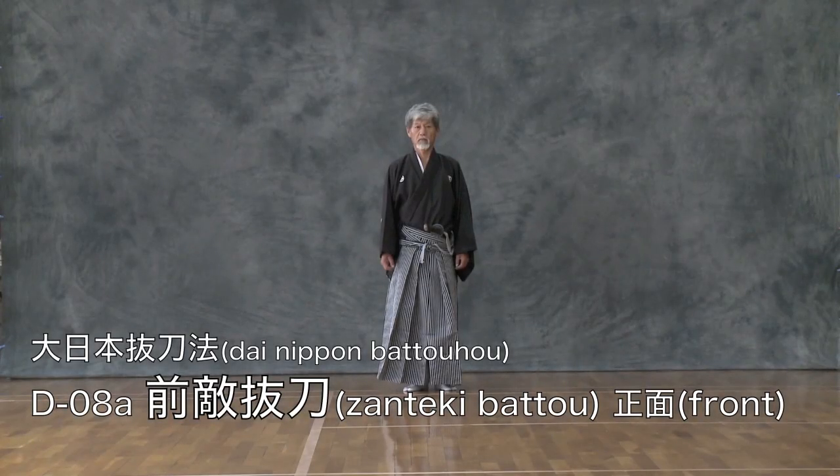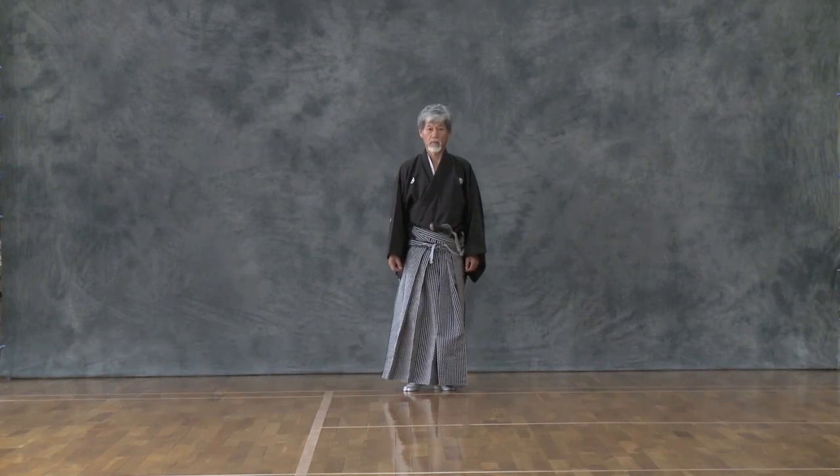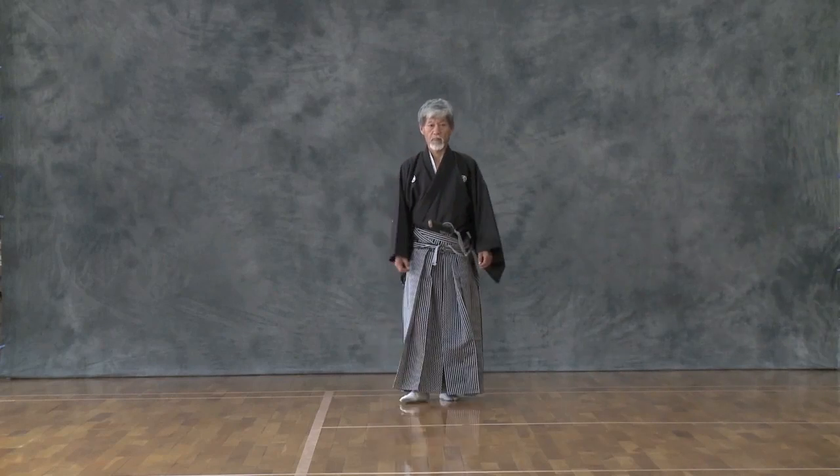Zen Tiki Battao's technique of Kaisagiri against opponents in the front and the back.